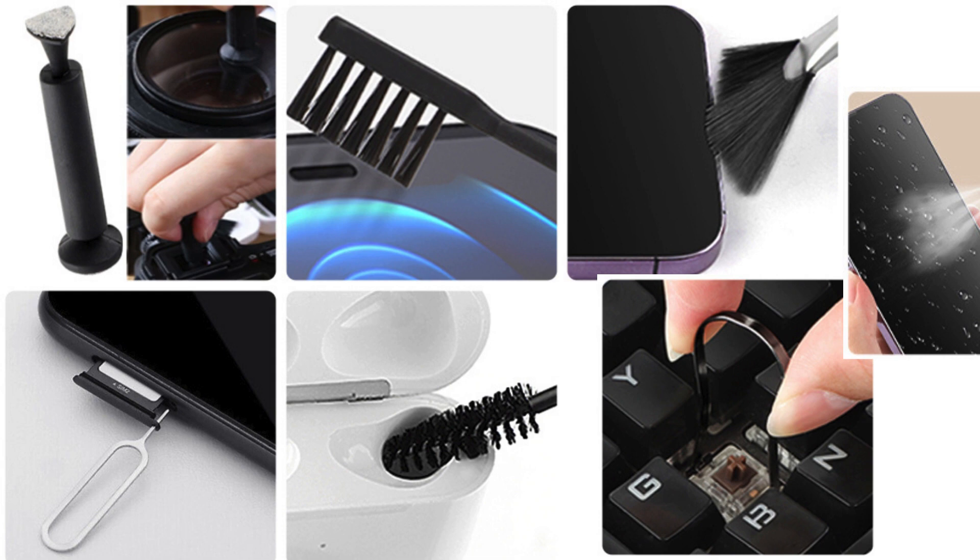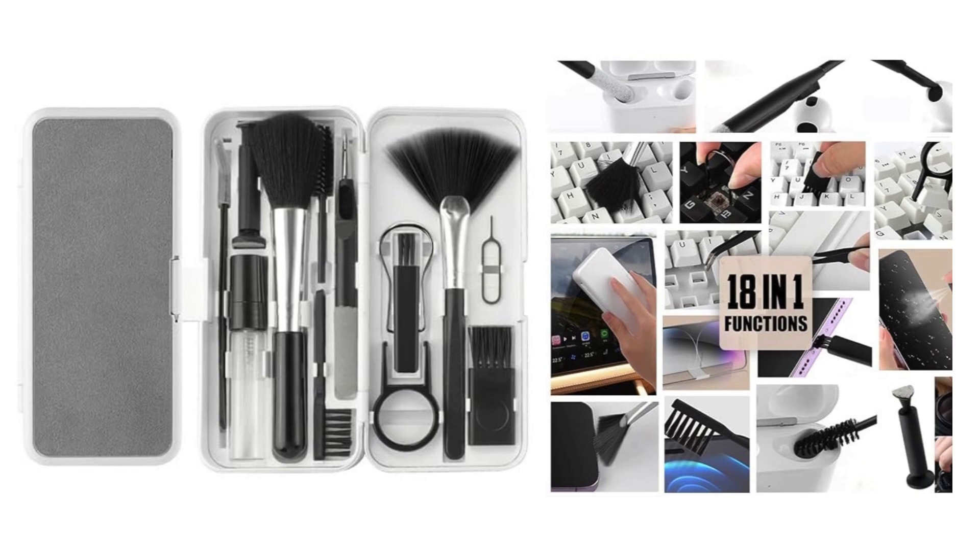Portable and convenient — the kit is not only about functionality, it's designed for convenience. With a compact size and a thoughtful storage box, you can easily carry it wherever you go. Toss it in your bag and you are all set for a cleaning spree on the move. So why compromise on cleanliness and functionality when you can have it all at an unbelievable price? Don't miss out on this fantastic offer — check the link in the description to grab it.